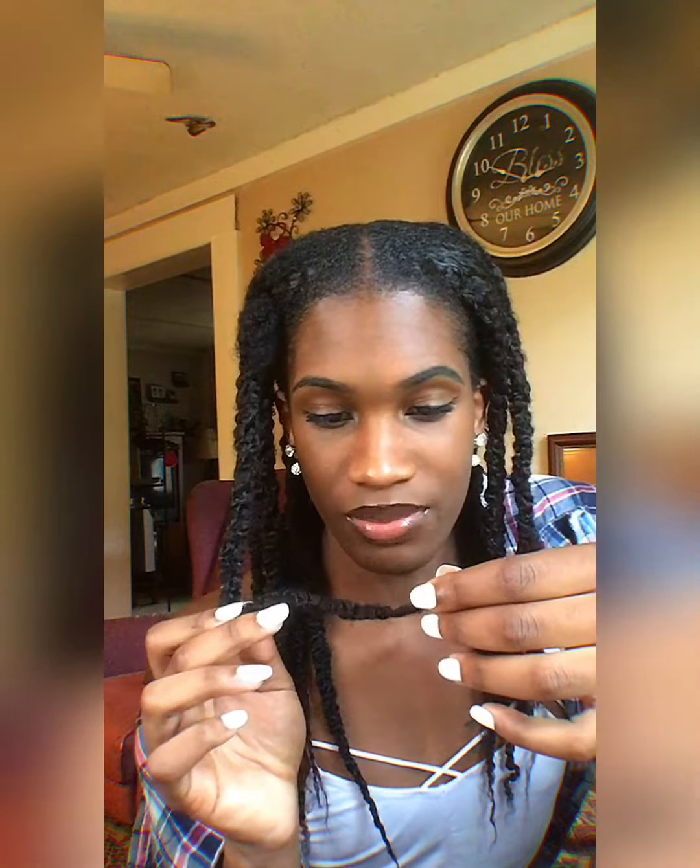Before I started recording this video, I was wondering should I unravel the twists. But if I unravel them, they're not going to be as curly as I would like. I might make a video tomorrow. As you can see, it's a little bit kinky. I paid $123.68 and that's just for two sets of clip-ins.